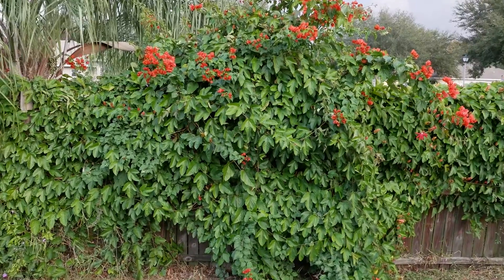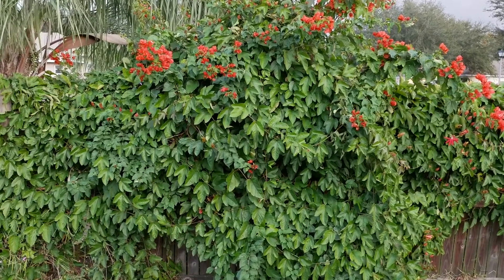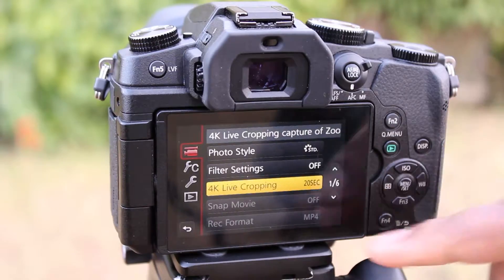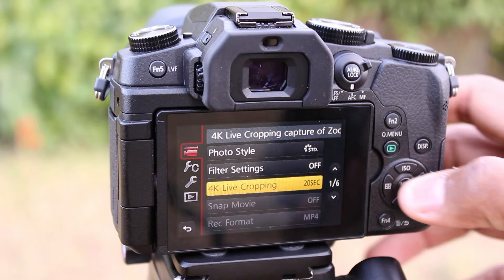For the first example, we are going to have a panning left to right. But first, we have to make sure our camera is on movie mode — the camera symbol with the M on its side. Press menu set, then on the camera logo in your menu options, first page, third option: 4K live cropping mode.